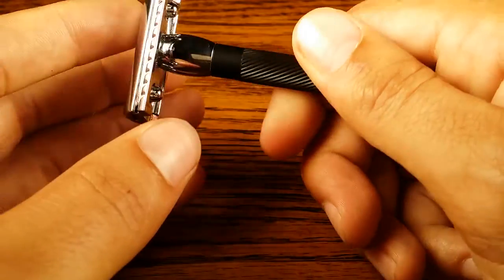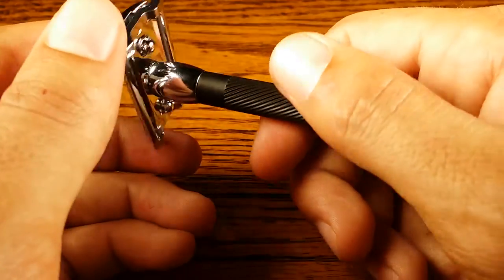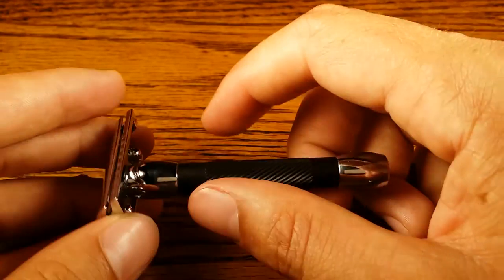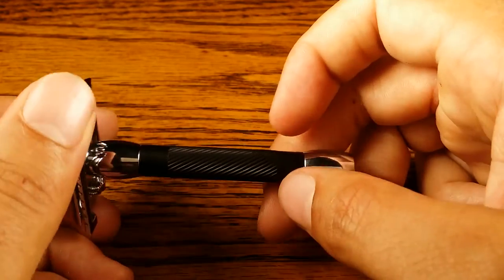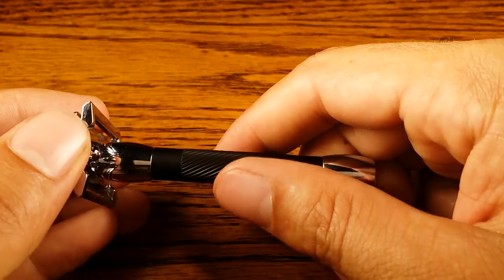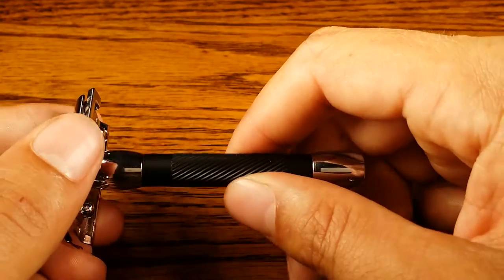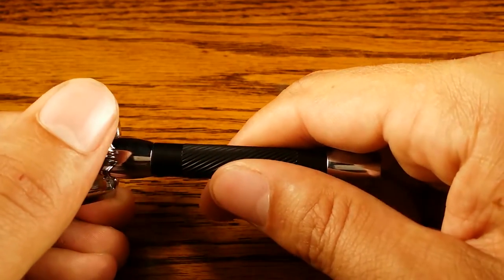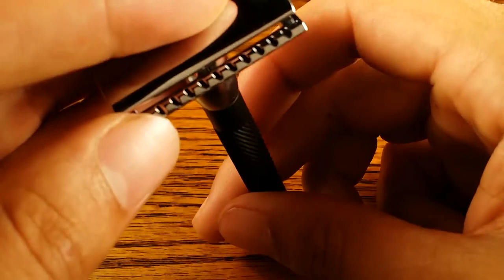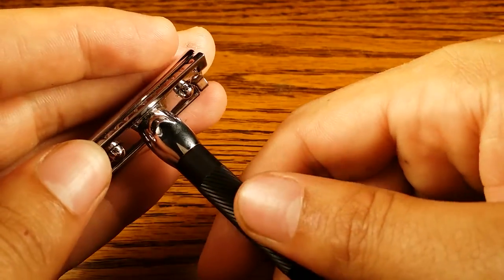If you have smaller hands, then this would be a better option for you. The grip looks like rubber out of the box, but it's actually anodized aluminum — unless it's really dense rubber, because if you're holding it and it sounds like metal, it's very, very stiff. These grooves go down in a counterclockwise fashion.